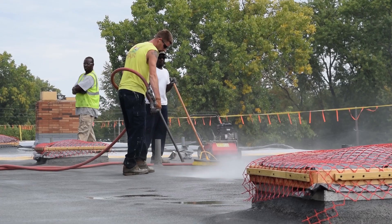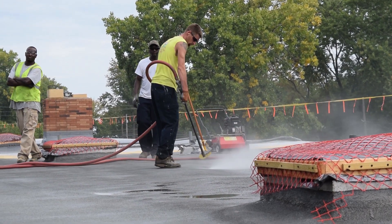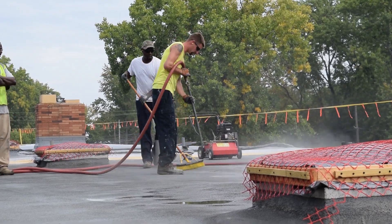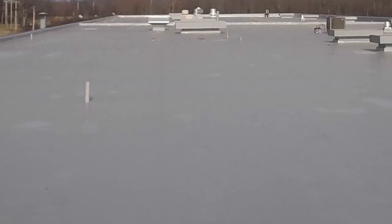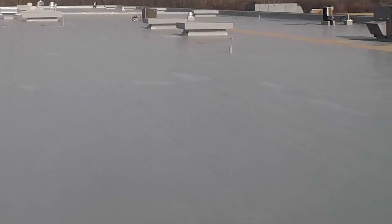The installation process of the SRM system starts with power washing the entire roof and cleaning the existing membrane. We treat all of the penetrations and projections on that roof, and then it generally gets two coats of silicone over top of that — that's the final system. If you want a manufacturer's 20-year warranty, you may have to put multiple coats on the roof to build it up, depending on the warranty requirements you're looking for.